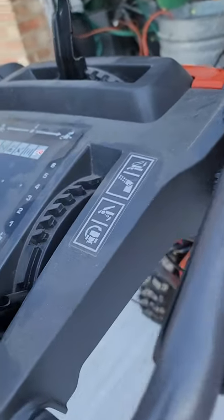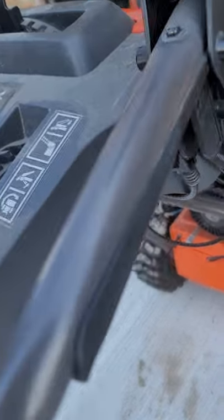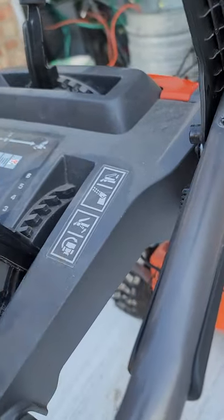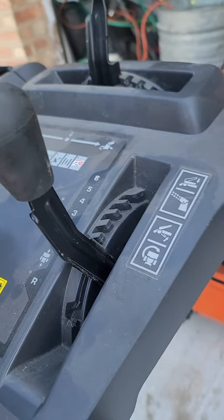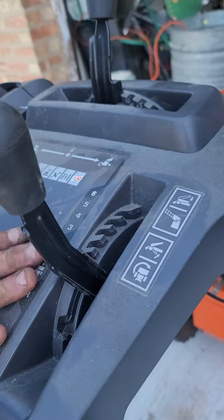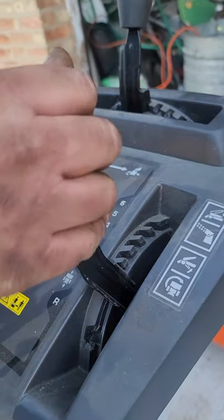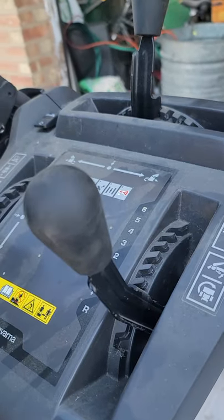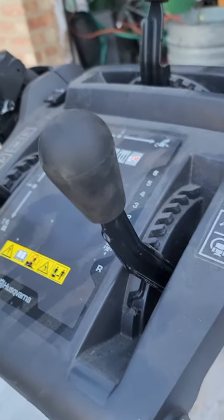And then this is your gear shifter. You got reverse, you got all these — I just go reverse to one. Do you always start it in reverse? No, it doesn't matter. So you go from reverse to one — just keep it at one or two, and that'll be fine. Reverse actually backs it up? Yeah — wow, that's really fancy.